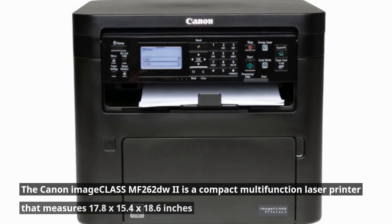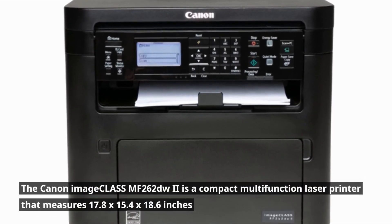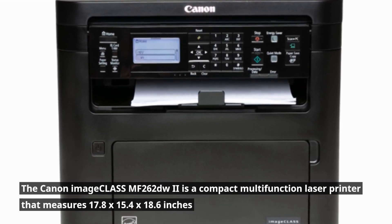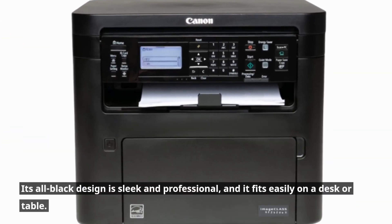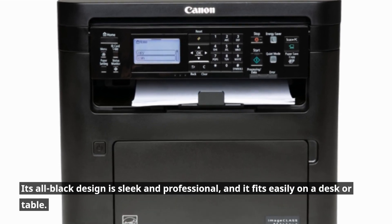The Canon Image Class MF262DW2 is a compact multifunction laser printer that measures 17.8 by 15.4 by 18.6 inches and weighs approximately 48 pounds. Its all-black design is sleek and professional, and it fits easily on a desk or table.